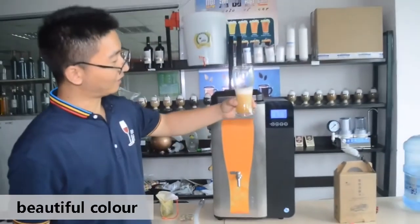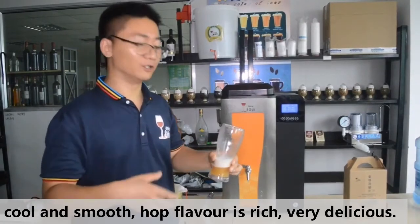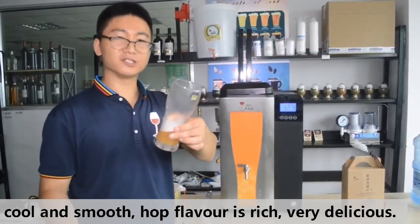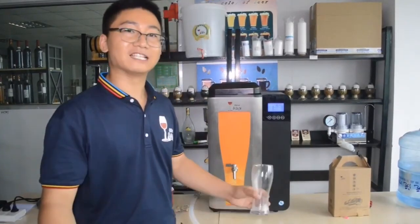The color is very good. The hop flavor is very rich and it is very delicious — great for summer. This completes the entire process of making beer with this machine. I hope you enjoyed it.